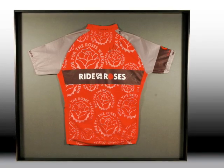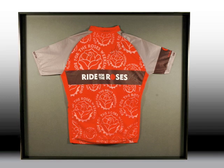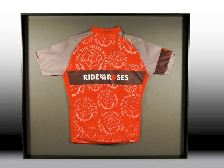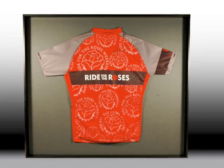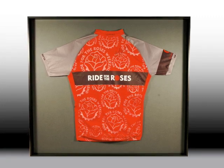The first shadow box is a biking jersey that was worn in a Lance Armstrong charity ride in Texas. Our customer got Lance to autograph the shirt at the end of the ride after a very substantial donation to his charity.